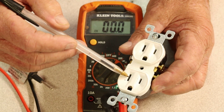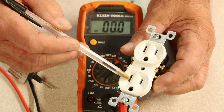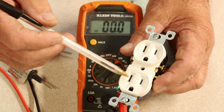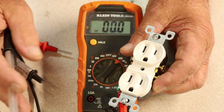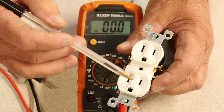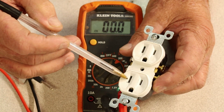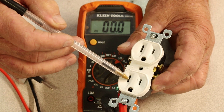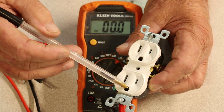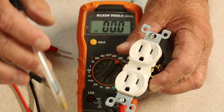This one over here is going to be the white wire — this is the neutral. So don't get these crossed up. It will not pass code if you're building a new home, or if you put it in reverse it could possibly cause issues such as a fire. Keep in mind: the smaller, shorter slot is the live wire or the black; the longer, taller slot is the neutral or the white; and down here the D facing up is your ground.